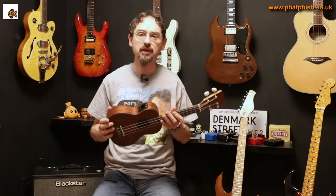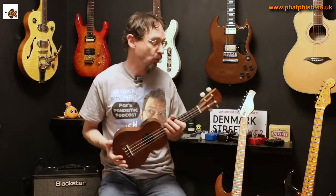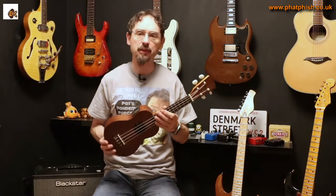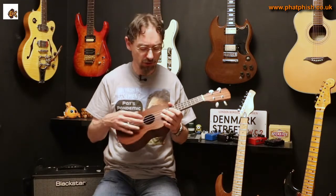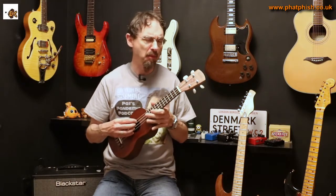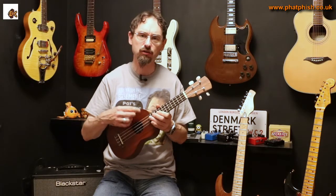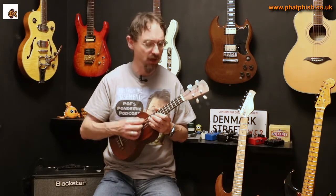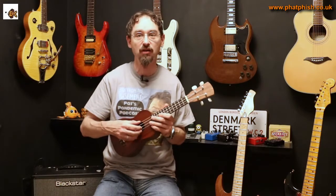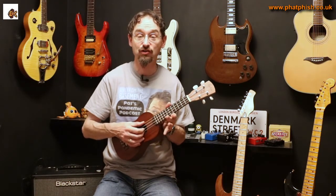It's got some nice sounds and it kind of makes me play differently to the way I would on a guitar. The thing that threw me a little bit was the tuning — a ukulele in its normal tuning is tuned to like an A minor seven chord, but the top string is actually tuned to a G. So what you'd think of as being the lowest string on a guitar is actually the top string here, and this would be what you'd think of as the highest string.